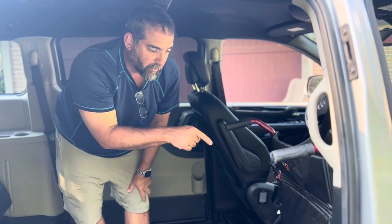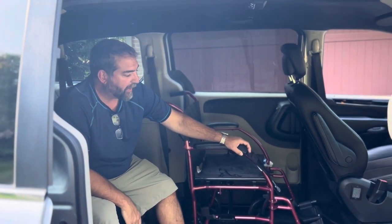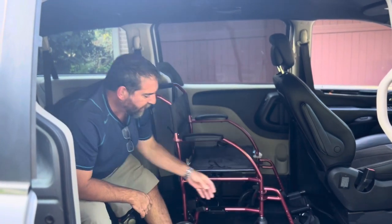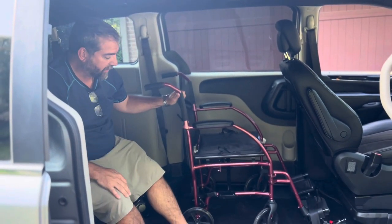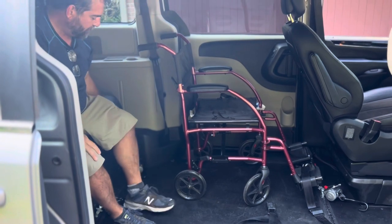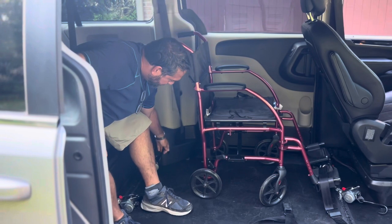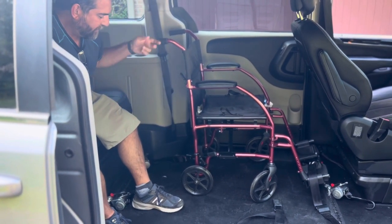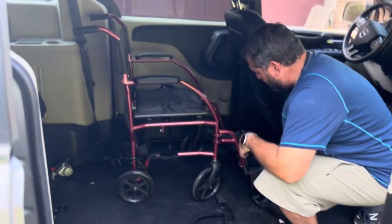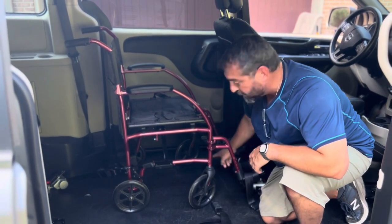Next I'm going to show you how to secure a wheelchair into the rear position. It's the same four steps. Step one: secure the brake on the wheelchair itself. Step two: secure it from a rear position using one of these two grappling hooks — that will secure it so it will not move forward. Step three: secure it from the forward position, like so.